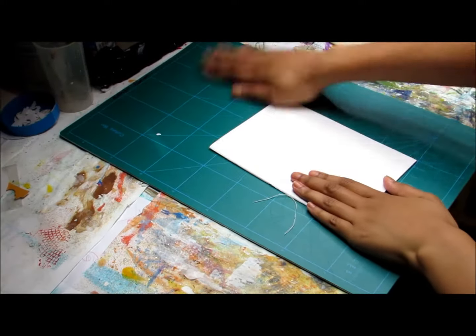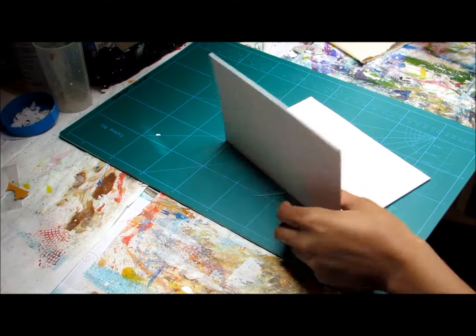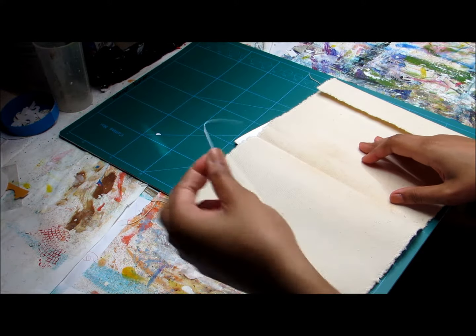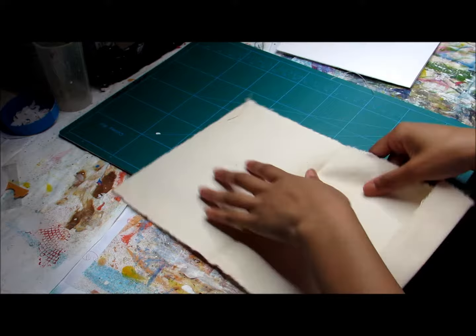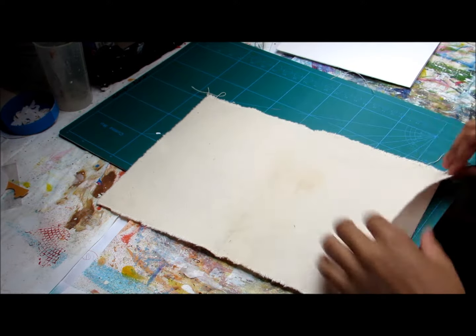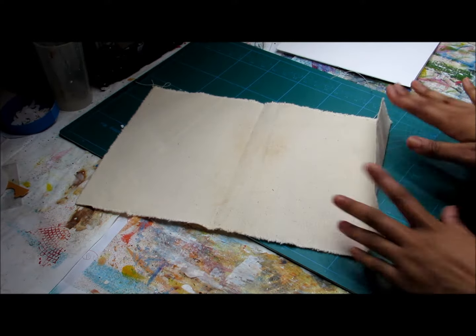So now that my signature is all bound, I want to be able to decorate, to cover a little bit, and most importantly sew very close to the edges to make sure that they don't fray anymore. I want to keep the frayed look, but I don't want it to fray anymore.